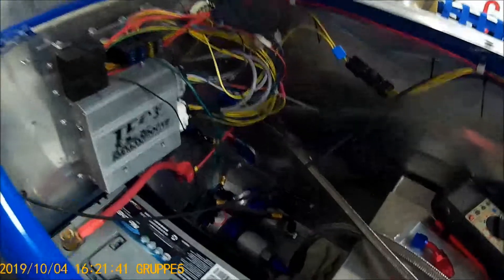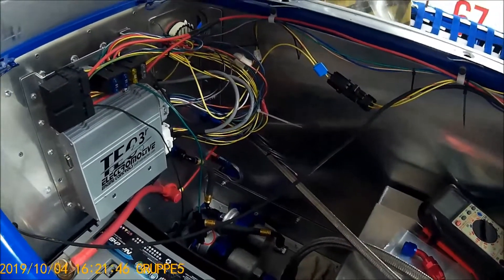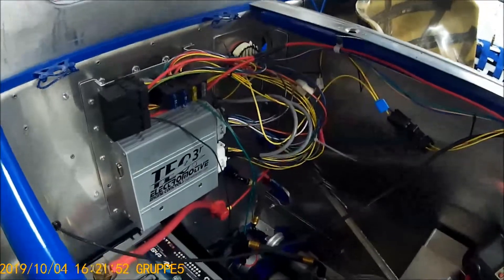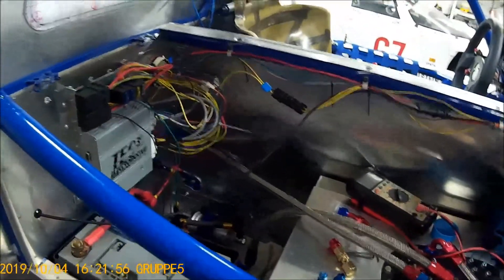Down here we can see that I have different crimp fittings for my fuel pump to fuel filter, and from my fuel filter into the bulkhead fitting. All the rest are stainless braided lines with AN fittings.